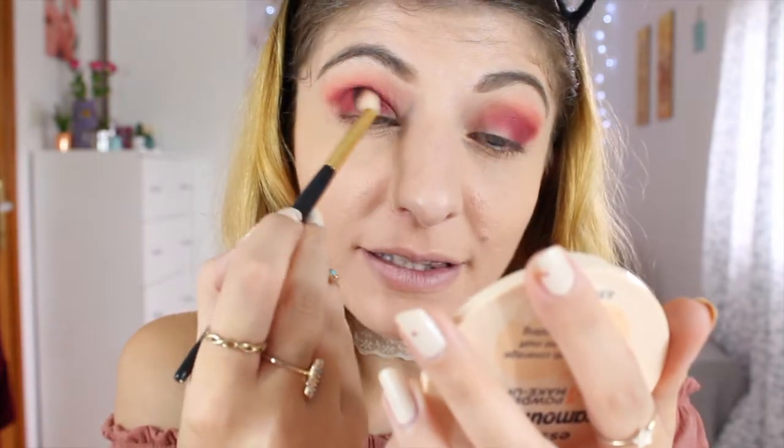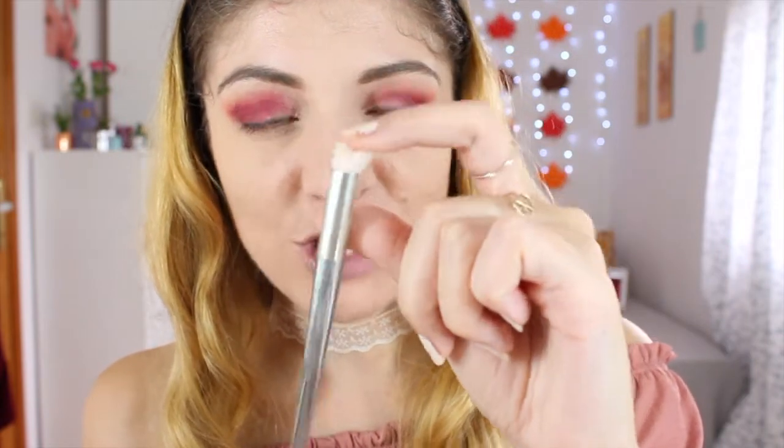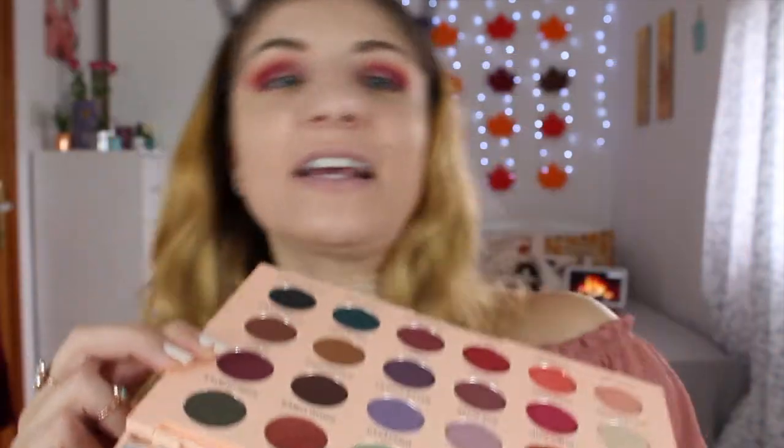I'm blending all the shades together using my Milani blending brush. If you want a slight purple — there is one in this palette — you can add the shade 'Pifee.' I'm using a small pointed shadow brush, an eBay replica of a Real Techniques brush, to apply Pifee gently to the outer area.